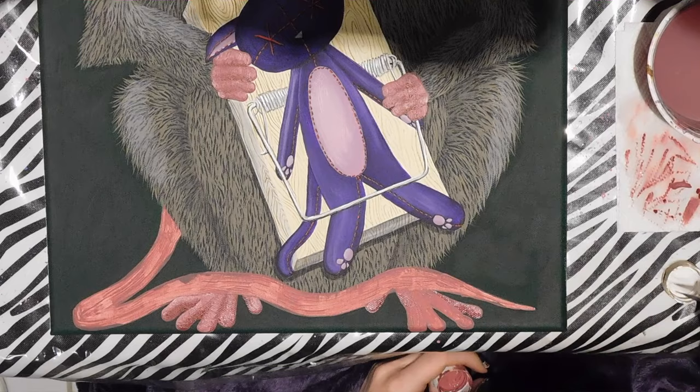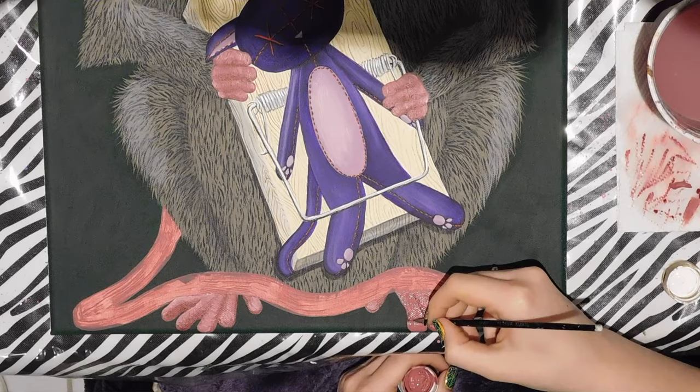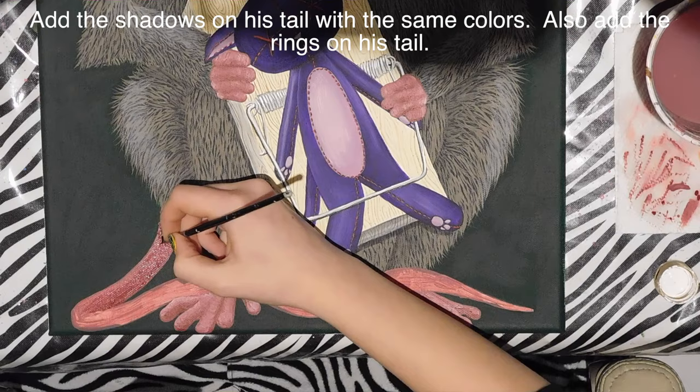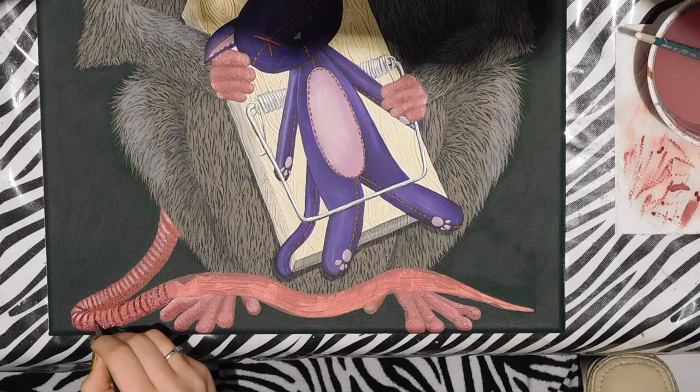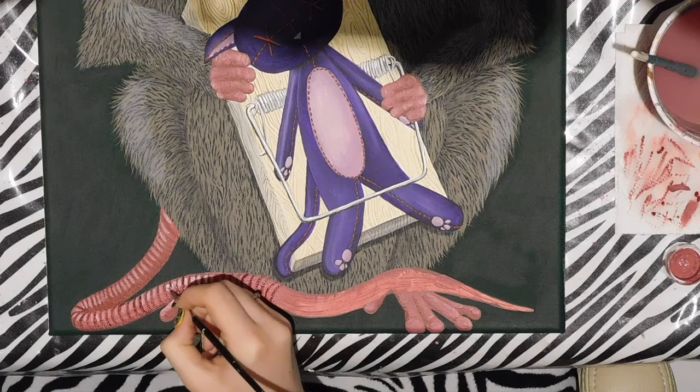I follow the same process on his feet for the same texture and appearance. For his tail, I paint down another layer of mauve, use burgundy to add a darker tone on the underside, and add slightly curved lines to create the rings on his tail, then highlight each section between the rings with a little bit of white.